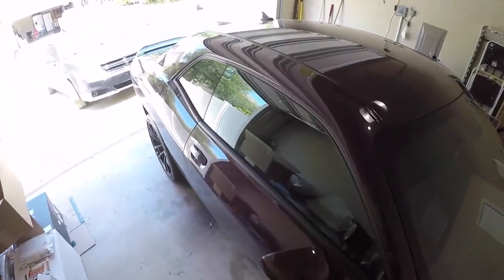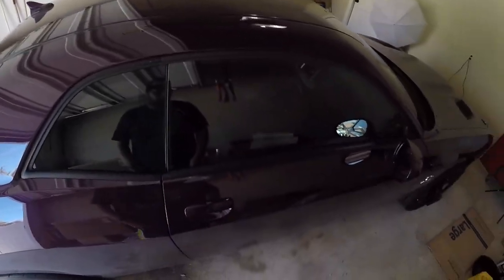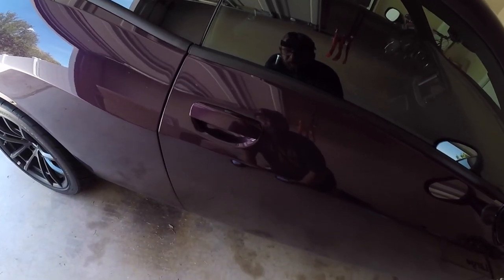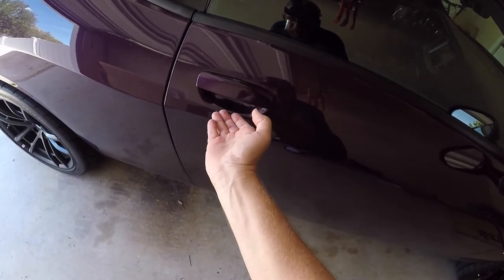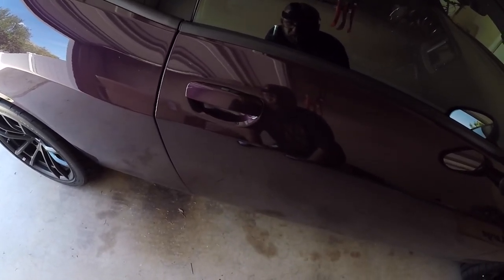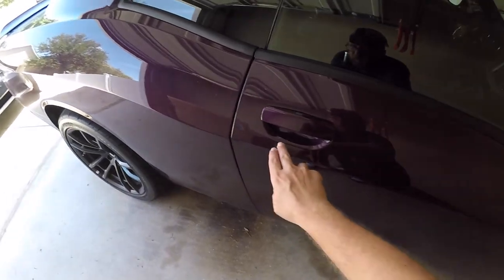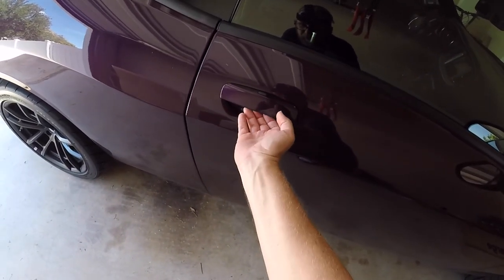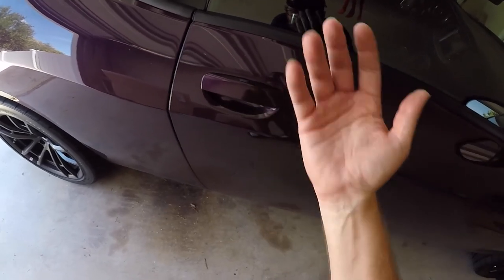Today's video: protecting the beautiful Hellraising paint. We're going to protect these door cups here, because over time as people open them up, your nails will scratch it and it will scratch that paint. So we got a protection film to go over that to help protect it, because as much as you can try not to hit it, it's just going to happen.